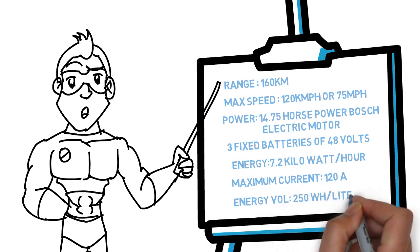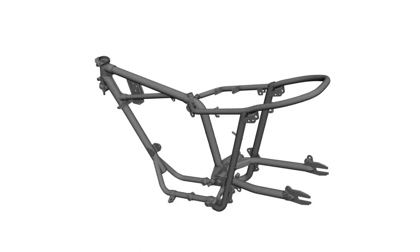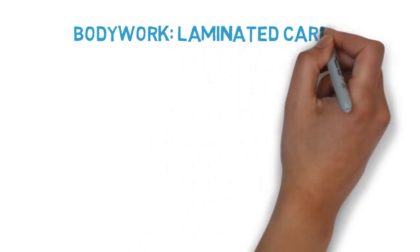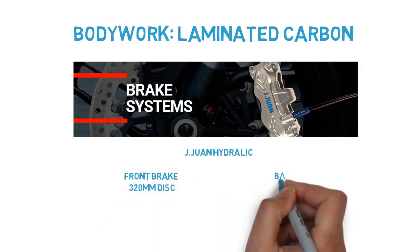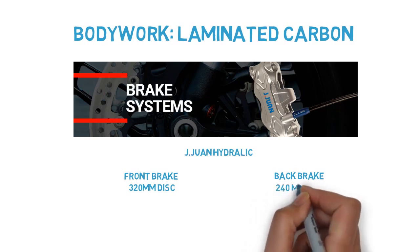Energy volume: 250 watt-hours per liter. Now let's talk about the chassis, brakes, transmission, and suspensions. Chassis: tubular chrome molybdenum. Sub-chassis: tubular chrome molybdenum. Rotary opening with gas cylinder and fixer. Bodywork: laminated carbon. Front brake: J1 hydraulic 320 mm floating disc. Rear brake: J1 hydraulic floating disc of 240 mm.